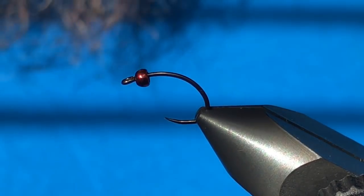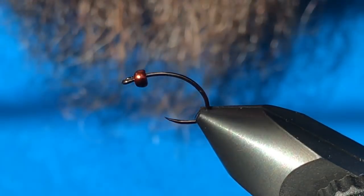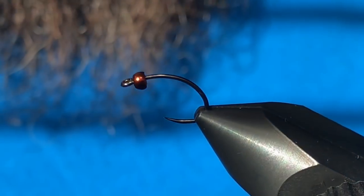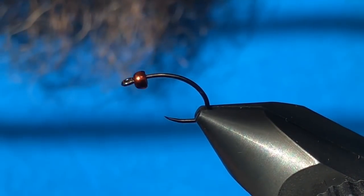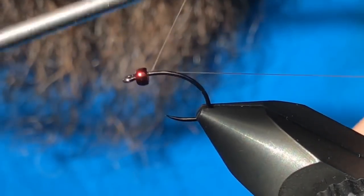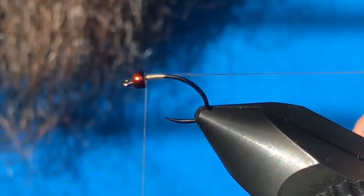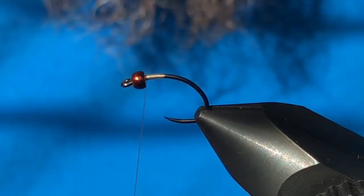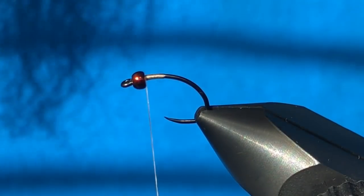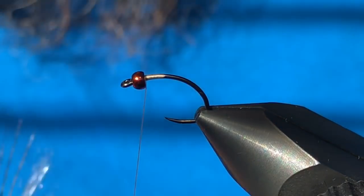The hook in the vise is a Pro Tyer from Canadian Llama in a size 14, and I've got a 3/32 brown bead up there. I'm tying with 70 denier tan Ultra Thread, and I'm just going to go ahead and get started here.